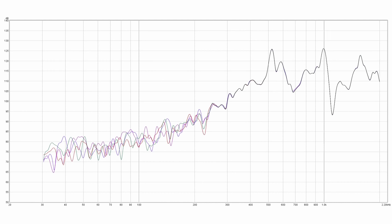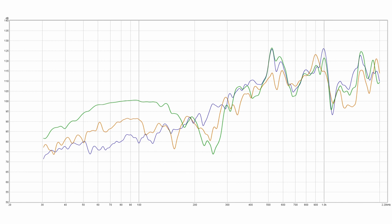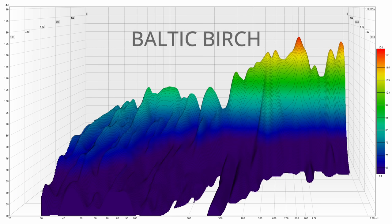Next up, the pine plywood — and this actually surprised me. I didn't think it would look this good, but it does. Here's the average again, and here it is compared to the Baltic birch overlaid, and compared also to the oak plywood. When we look at the waterfall, that looks good next to the Baltic birch as well.